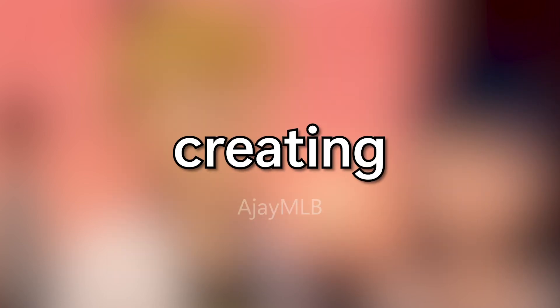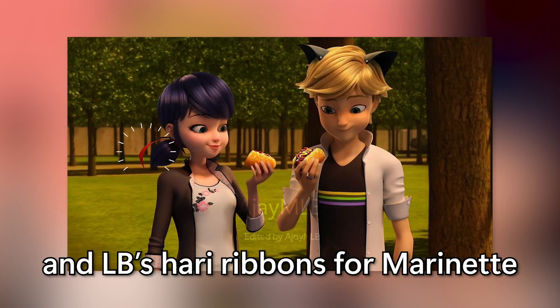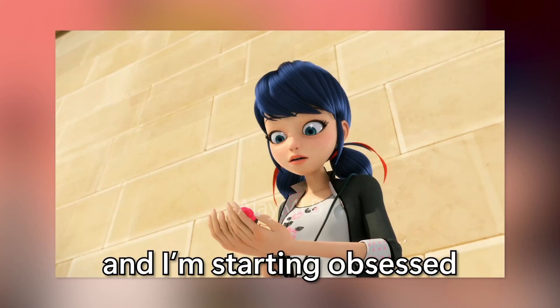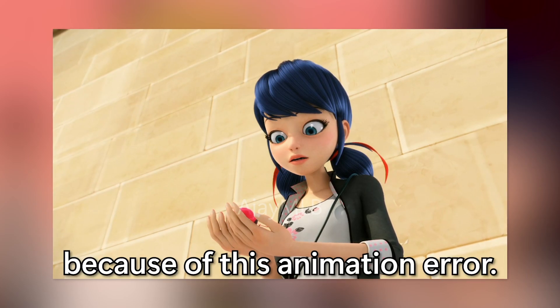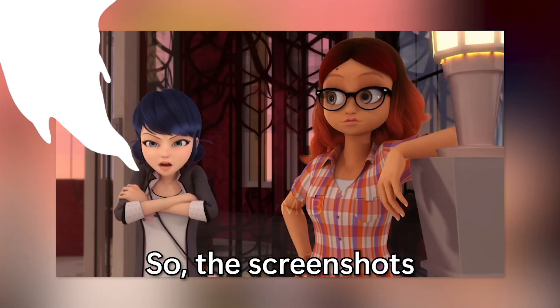My obsession continues. I've been creating many Adrianette edits, adding Cat Noir ears for Adrien and hair ribbons for Marinette, because I love creating post-reveal edits. I started getting obsessed with this kind of thing because of an animation error. Today I'm going to create another Adrianette post-reveal edit.